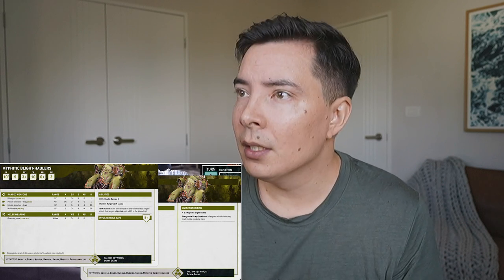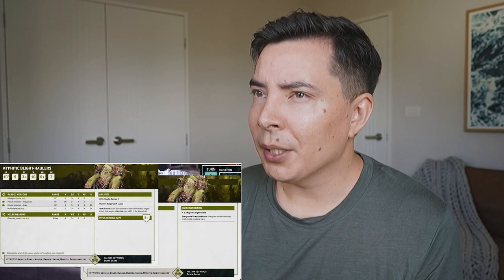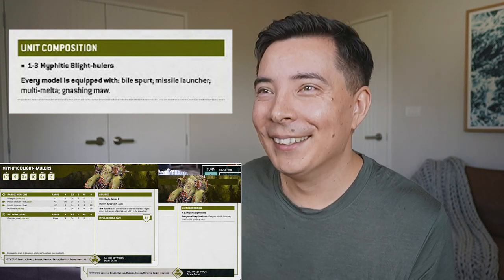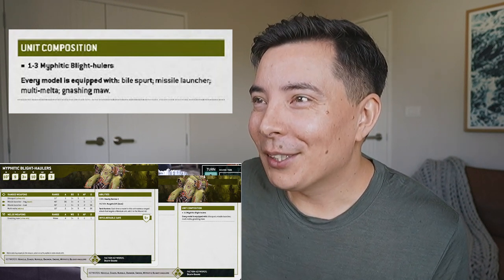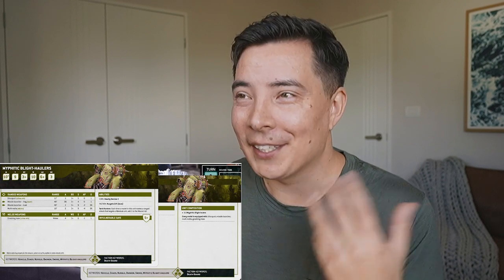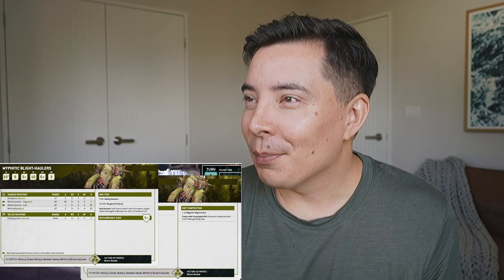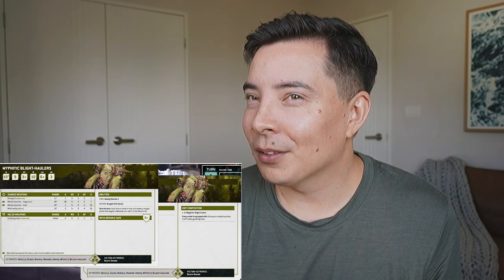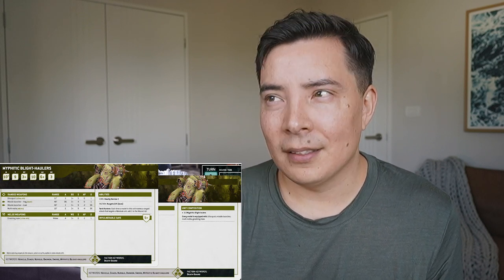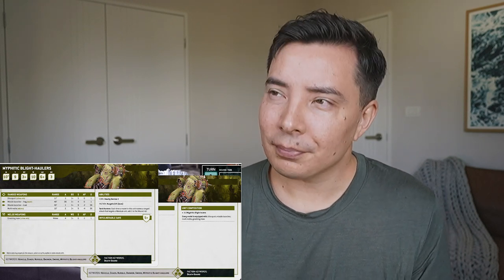Unit composition: one to three Mephitic Blight Haulers - though it's spelled 'Hoolers' on here, which I think is a typo. I do so much proofreading at work, this kind of stuff just stands out to me. Anyway, every model is equipped with Bile Spurt, missile launcher, multi-melta, and gnashing maw - so they come with all those weapons. I'm still unsure as to whether I can use all of them in one turn.